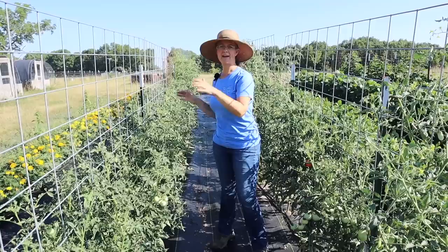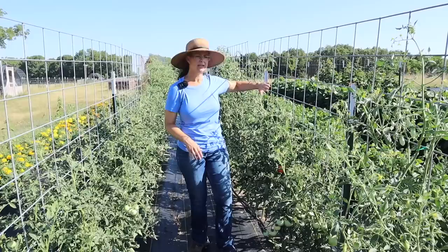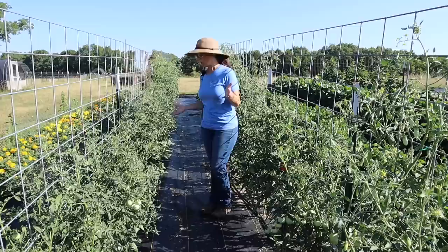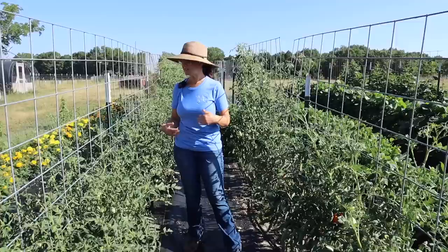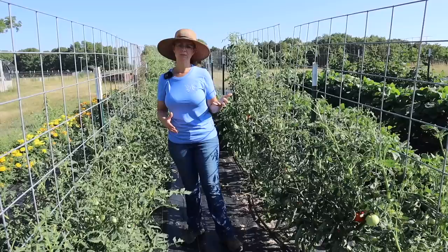I'm standing in between two rows here. This row is an entire row of tomatoes — half slicing tomatoes, half paste tomatoes. And here's a half row of extra tomatoes. So we've planted about 30 in this row and 15 tomato plants in this row, and they're doing really well. We're just starting to get the very first tomatoes ripening of the season. About middle of July is when we start getting our first tomatoes, and then it just explodes in August.